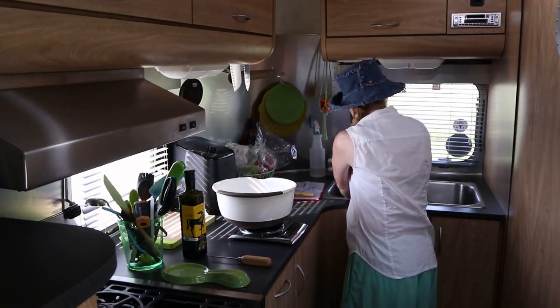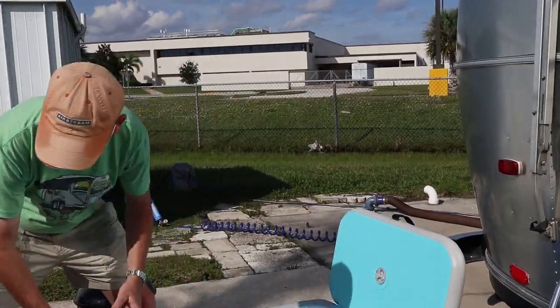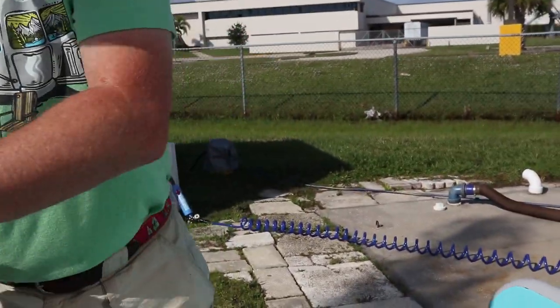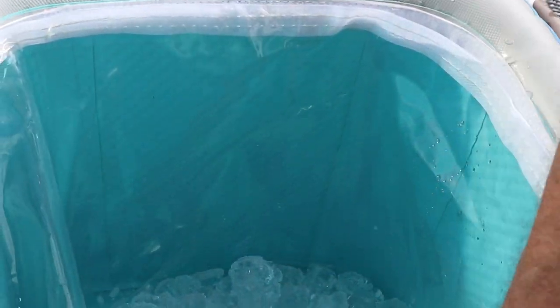We've determined the interior volume of both coolers and will measure out the same amount of ice per volume — 3.8 pounds of ice for the first cooler and 10.2 pounds for this one. We've got two measuring points with aluminum foil taped to the side to measure temperature accurately. We'll use our infrared probe to check those points and our infrared camera to look for cold or hot spots, then do the math to figure out which performs better, or whether we accept or reject our null hypothesis.